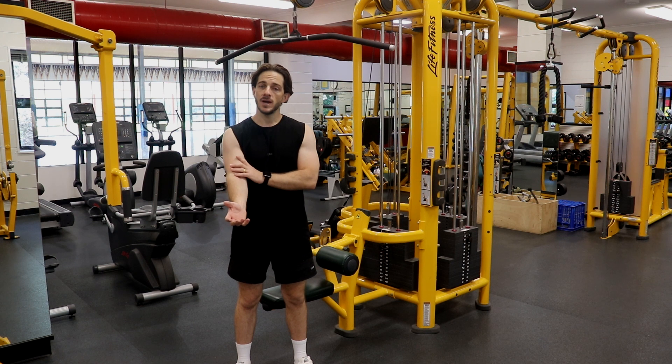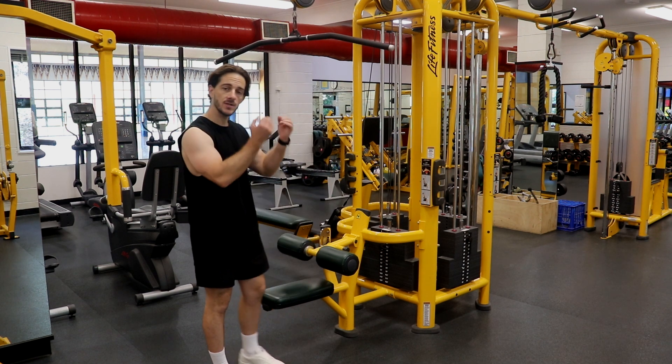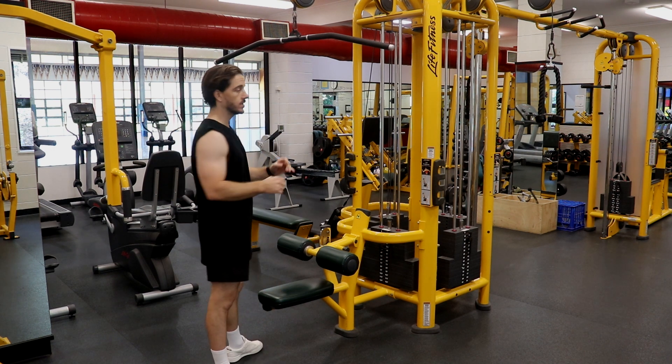We don't want to be pulling the bar using our bicep muscles, focusing on the elbow flexion as it takes place. Pull the bar to the top of the chest before controlling back out until our elbows are completely extended.